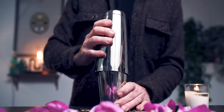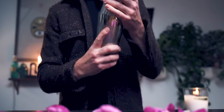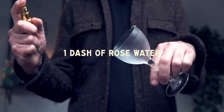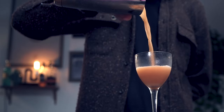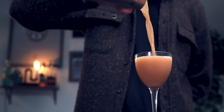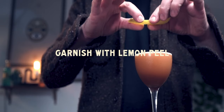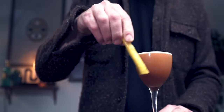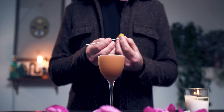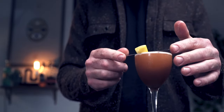We'll add our ice and shake. Before we strain this cocktail, we're going to hit our chilled coupe with just a couple dashes of rose water, and then we'll strain right in. Our garnish will be a lemon peel. And there it is — the Turbo Prop. Enjoy, friends!